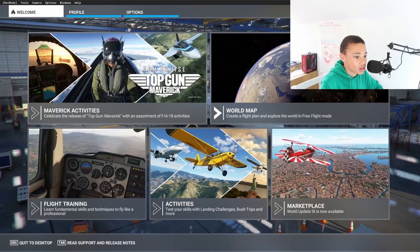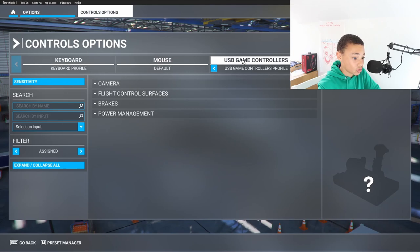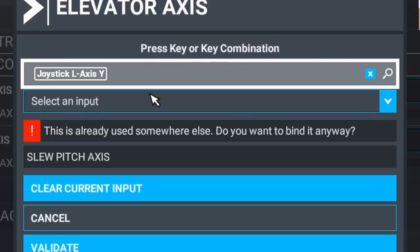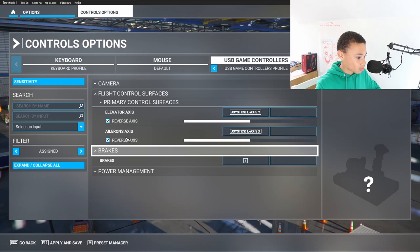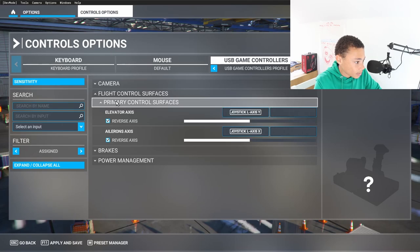We're here in Microsoft Flight Simulator now. We can go to options and control options to configure this. As you can see, we have USB game controllers. We can configure all this stuff - going to flight control surfaces. So let's set this up: the elevator axis - there we go, that should be good, and we can validate that, working just fine. Now the roll ailerons axis - our roll systems are working very nicely. Let's set up the brakes using the trigger button, validate that, and that's all done.